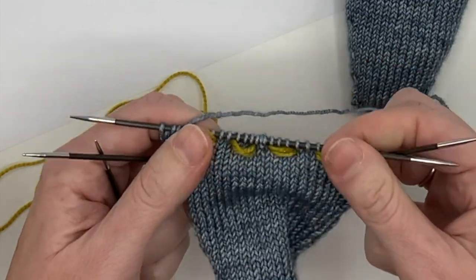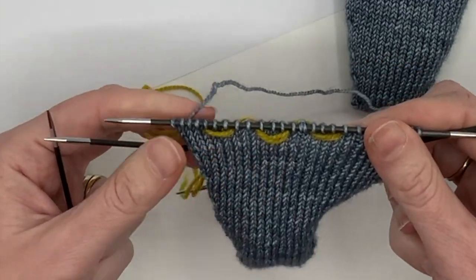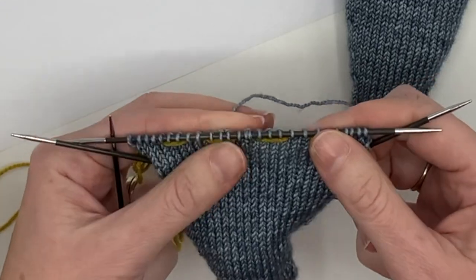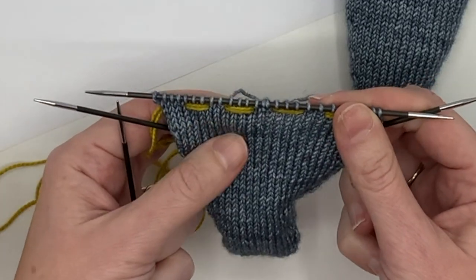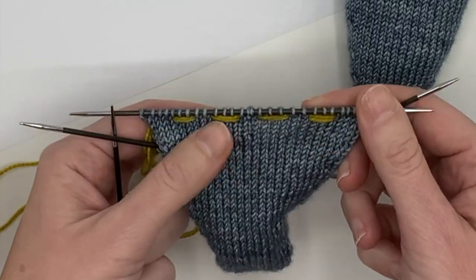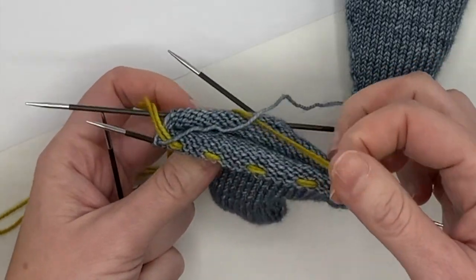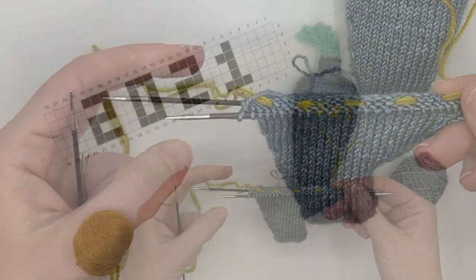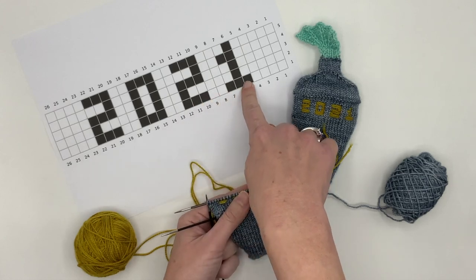On the front here, I'm going to stretch out the stitches and just tug on this a bit to get a nice tension. I don't want to yank it super tight because that will pucker my fabric, but I don't want it loose hanging out there either. My tail is here where I started and my working yarn is here. That is how you do this first row.